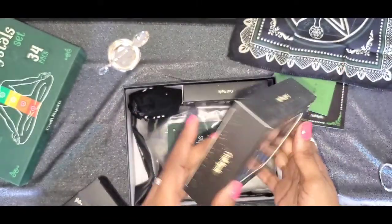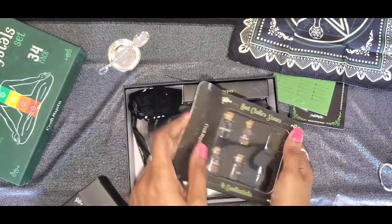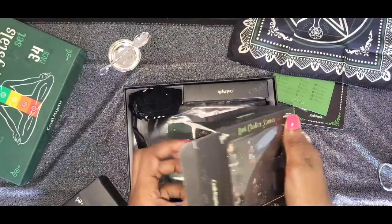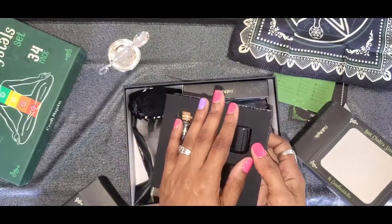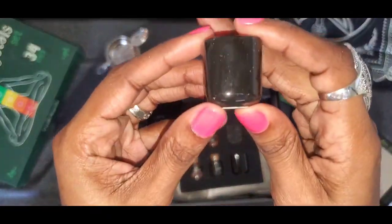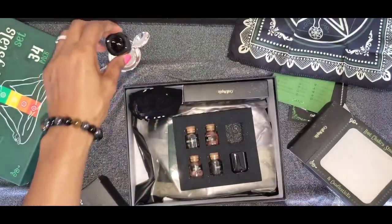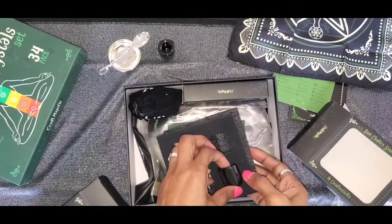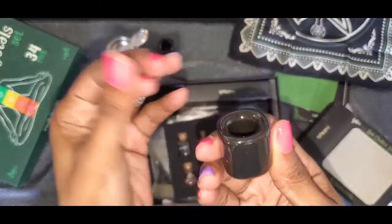Root chakra stones! And some candle holders — look at that, that is super cute and handy. I don't even know if I have any of these left, but that is dope.